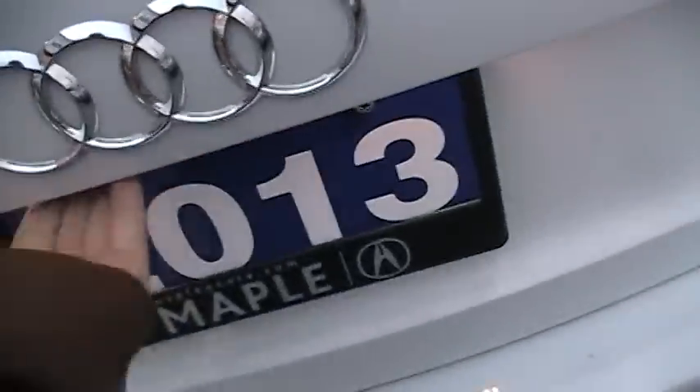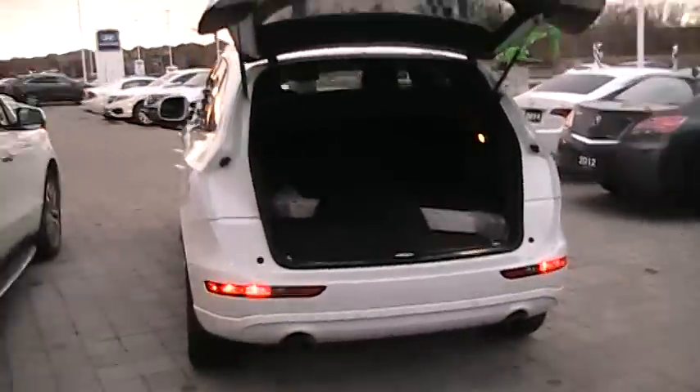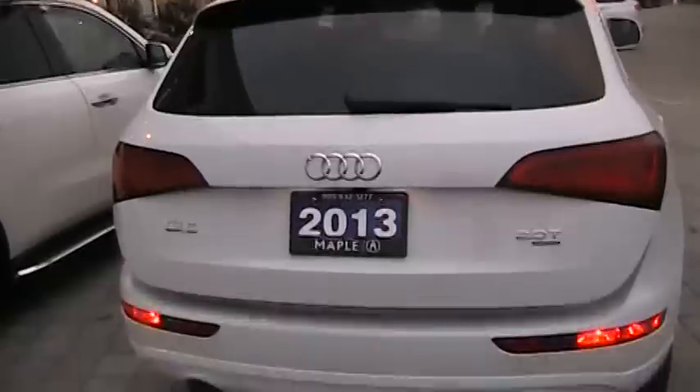Let's open the hatch. It's dripping some water but it's nice and clean in there. You can also close it like that as well. Pretty nifty.